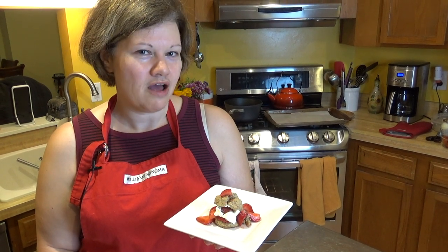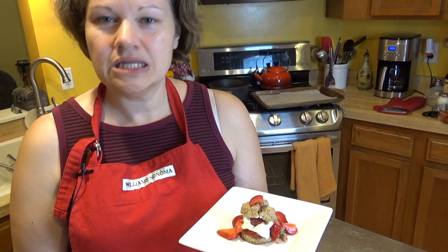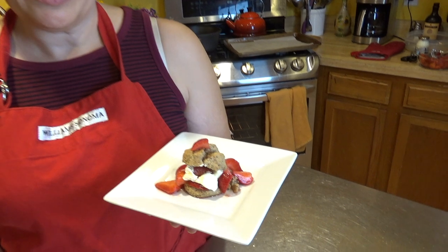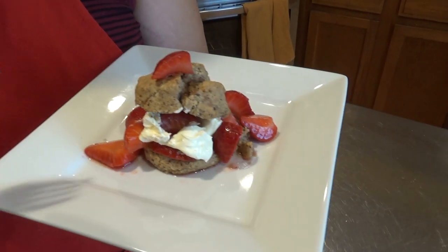Hi, it's Dot from DrStrat.com and I'm here to tell you that strawberry shortcake on a low-carb diet is possible and delicious. You're going to watch how I put this together.